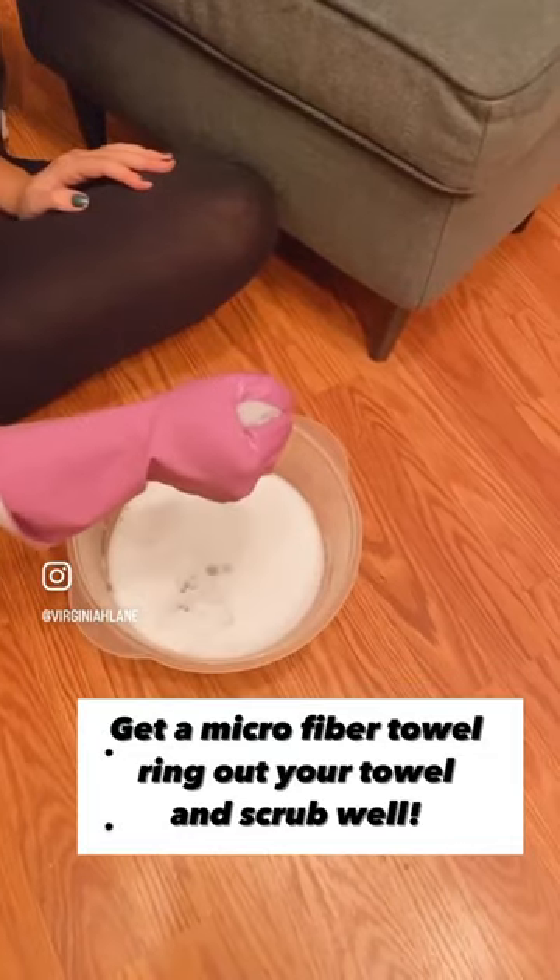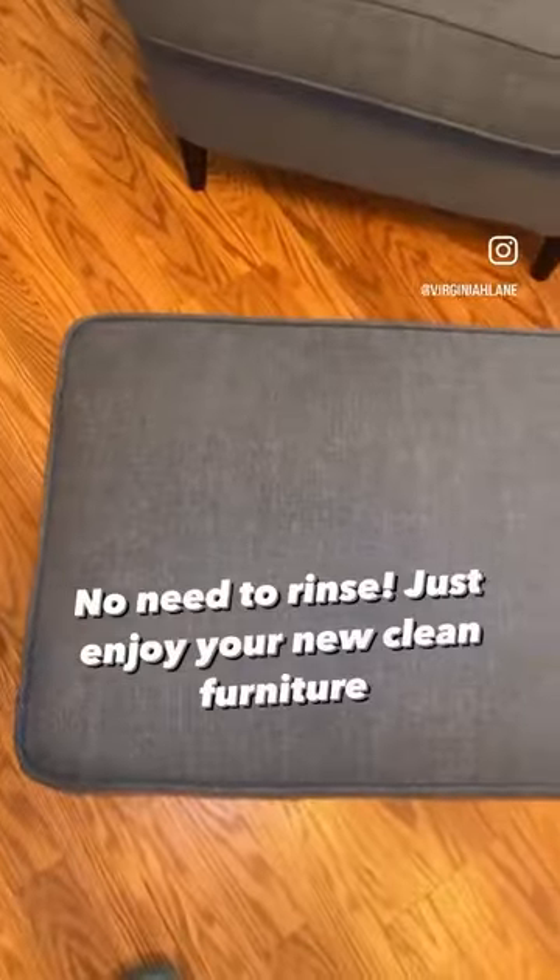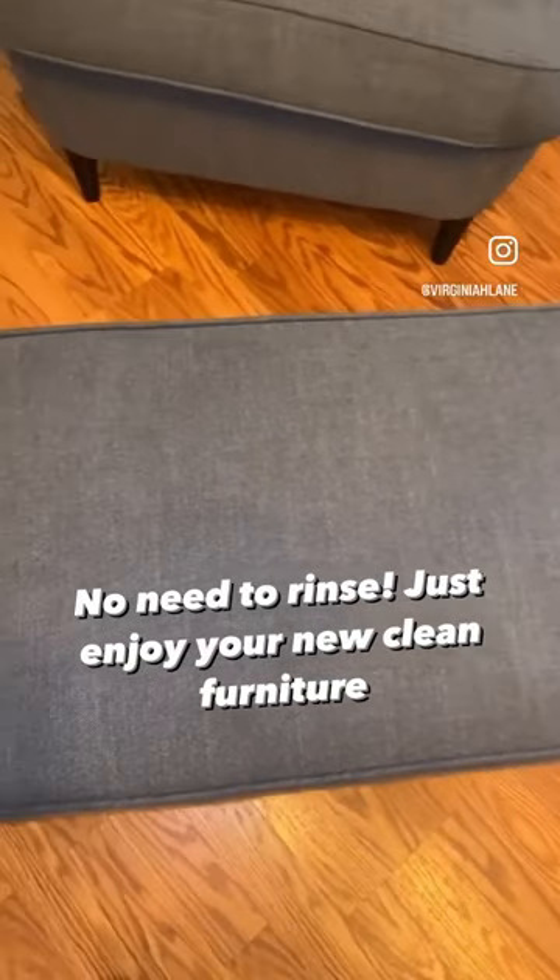Get a microfiber towel and scrub really well. Let it sit overnight. No need to rinse — just enjoy your new furniture.